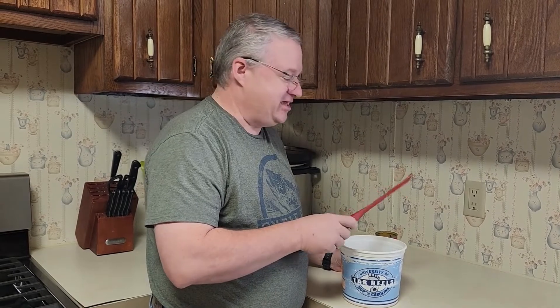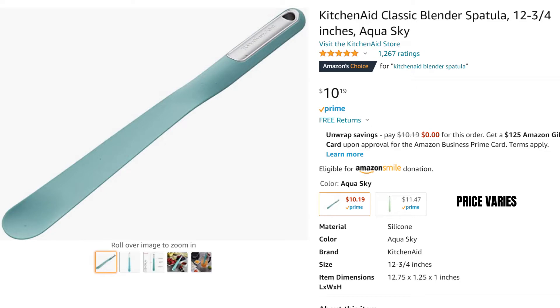Hello friends and Happy Thanksgiving from the Project Help Desk. Today I want to share with you one of the quick little things that we love inside of the kitchen, and that is our KitchenAid blender spatula.